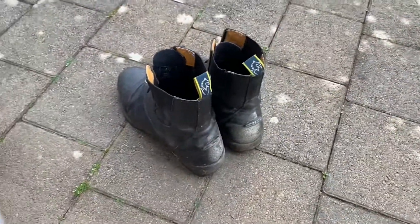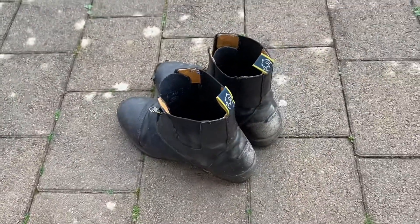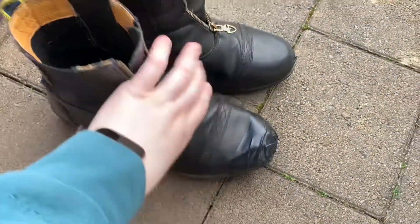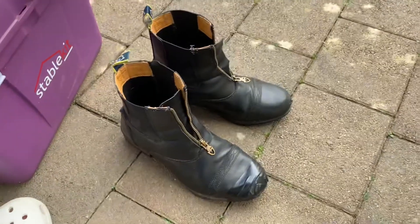Next up we have my boots which are also very dirty - they are ripping at the top so I must sort that out. I've just finished cleaning my boots, they are looking really shiny. The leather did rip off at the top but they are looking grand again.